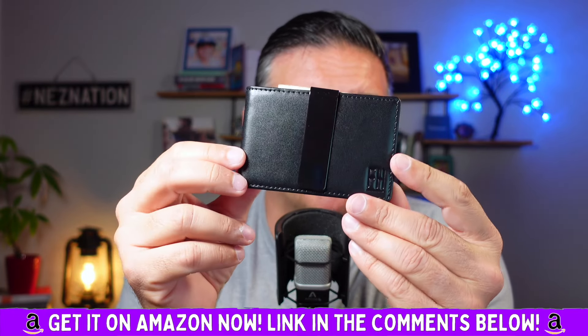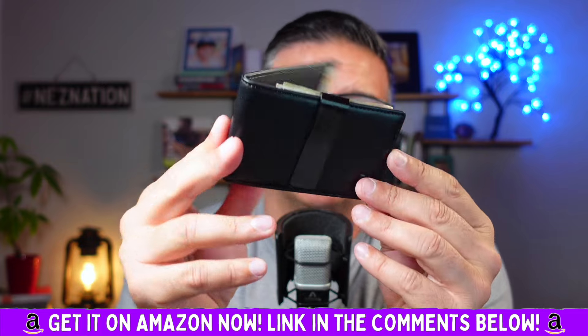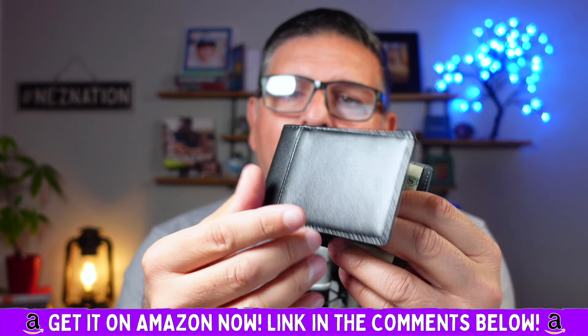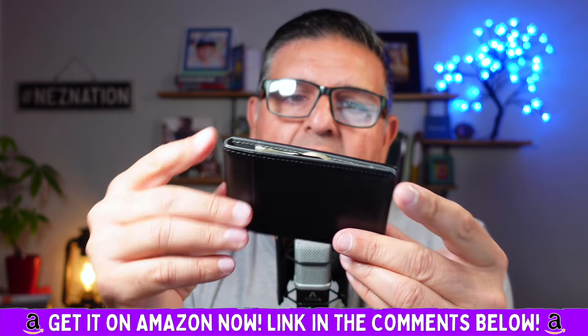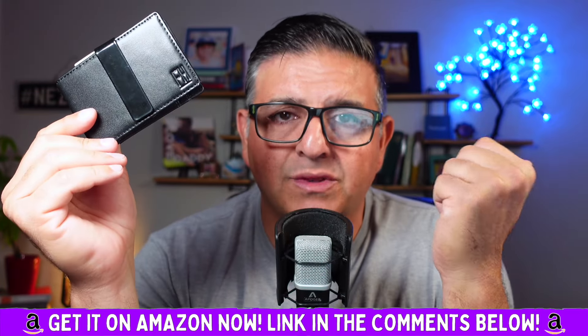Actually, anybody could really use this. It comes in multiple colors. I cannot tell you how happy I am with this product, because I know most of you guys might already know this.